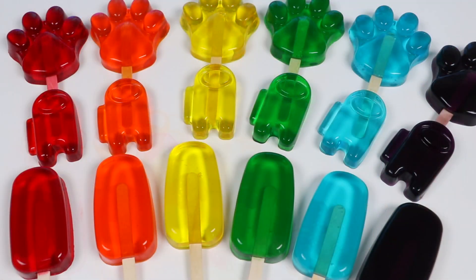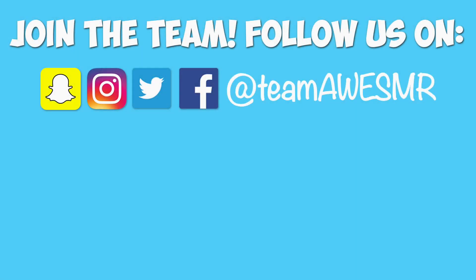Awesomer Pop fans, thank you so much for watching. We can't do this without you. If you're new to the channel and became a fan, click that subscribe button for more awesome stuff. And if you want to be the first person to watch our next video, hit that notification bell to have a chance. See ya! Bye!